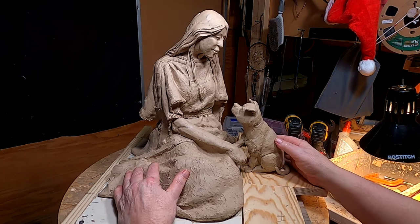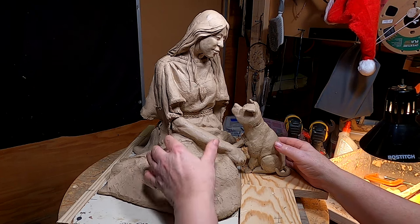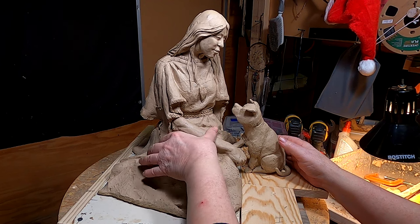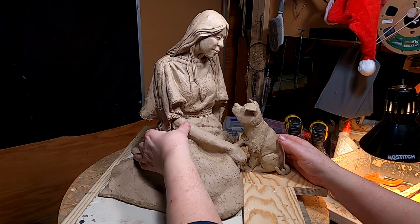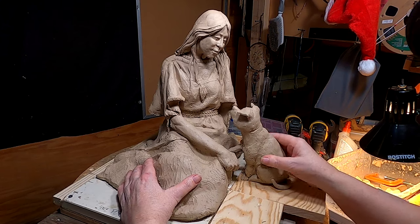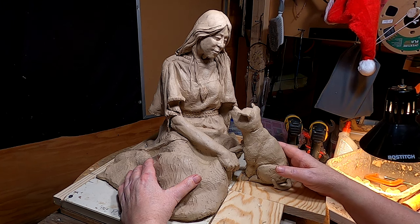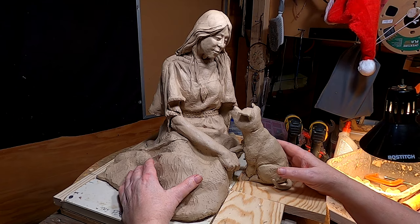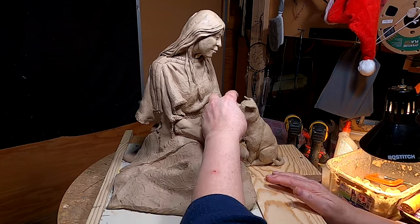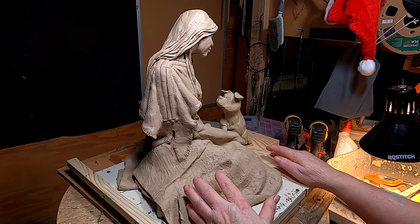I hope all of you have a great Christmas with family and friends — I wish you all a Merry Christmas and a very Happy New Year. I hope next year is a better year than this one was. By the way, I think 'Bonding' is a good title for this piece. Someone suggested the nose looked a little bit big, but it really isn't — it just looked that way.